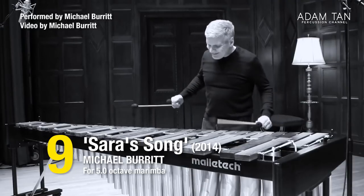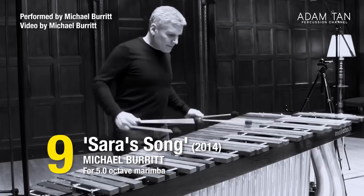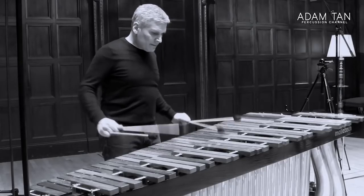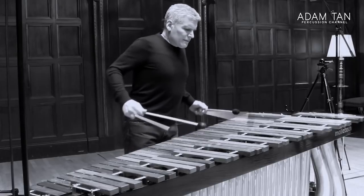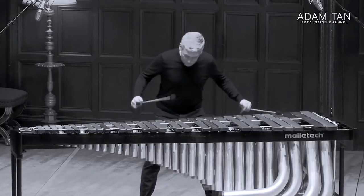At number 9 we have Sarah's Song by Michael Burrard. Michael Burrard is the king of lateral strokes — double laterals specifically — and Sarah's Song is an extremely manageable example. The piece requires a five-octave marimba, but the range never goes beyond arm's length, and most lateral strokes are intuitive one-two-three-fours or four-three-two-ones. It also has emotional edge, giving you plenty of room to explore phrasing and rubato.